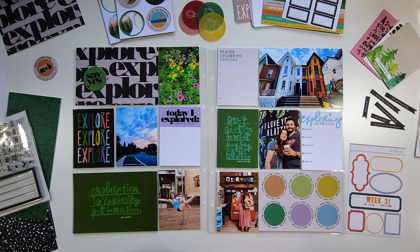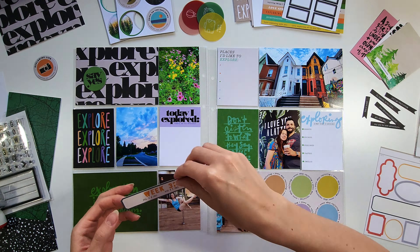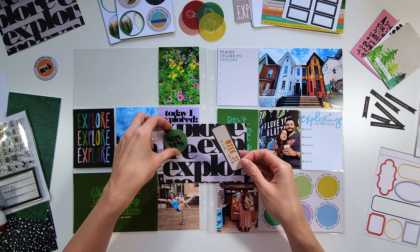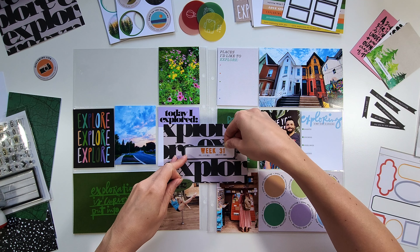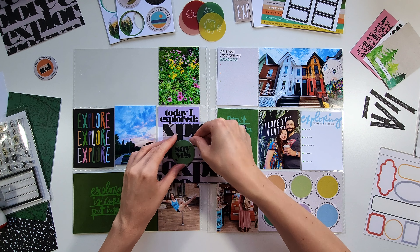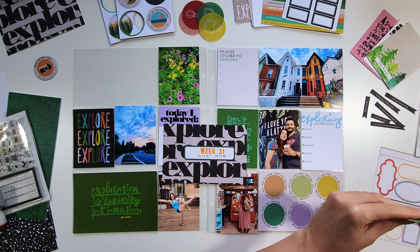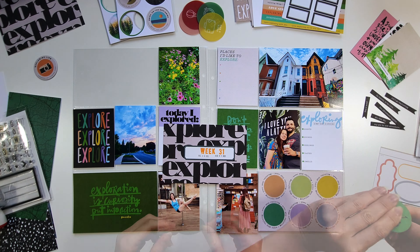She has a lot of similar ones. I'm stamping out week 31 with the Marquee Alpha stamp from Heidi Swapp and using my little rolling stamp date stamp from Amazon. Anything that's still available I will link down below in the video description. I cut up one of the six patterned papers that came with the kit to make this Explore card.